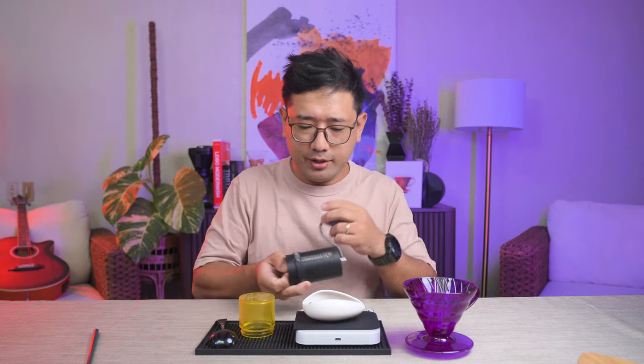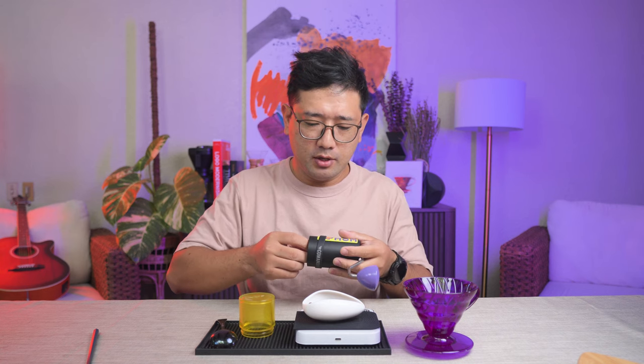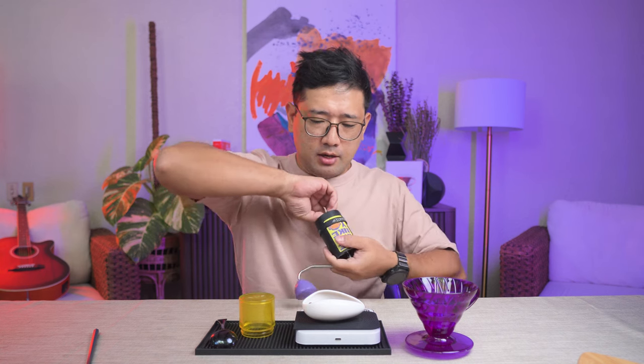So for this recipe, we're gonna prepare 20 grams of coffee to 300 ml of water. Vincent actually mentioned that you need a medium fine size grind for this pouring method, so we're gonna do 18 clicks on the Comandante.